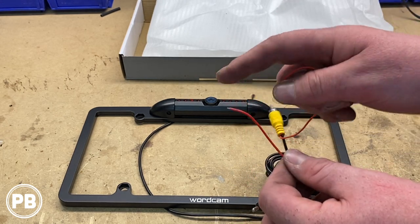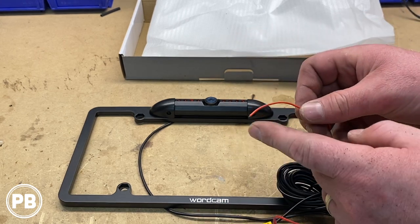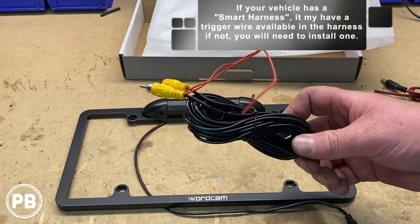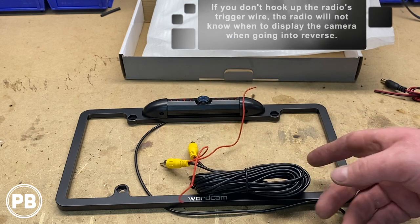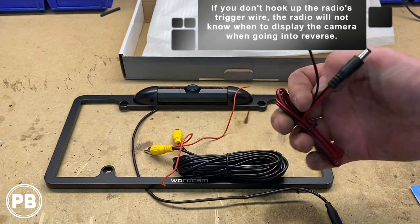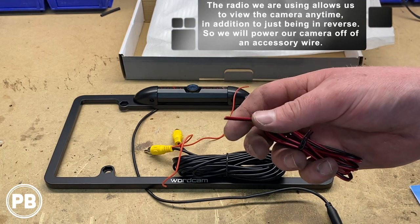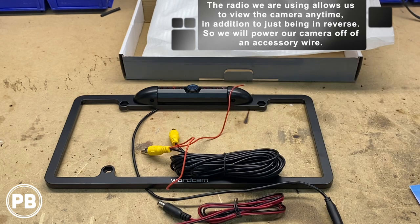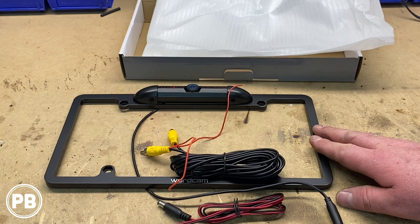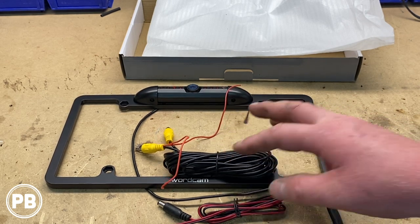One end of this power wire we're going to connect to the positive wire on a reverse light, and then the other end we'll connect into the radio's trigger wire. It will trigger the radio to go to the reverse camera mode when that light is on. We also want to use the camera when not in motion, so we're going to connect it into an accessory power source back behind the radio. Then we'll head to the truck, get this mounted at the license plate, and start running our wire all the way up to the dash.